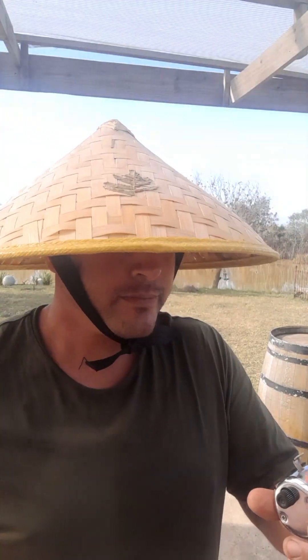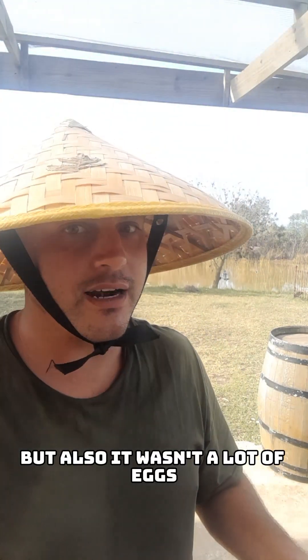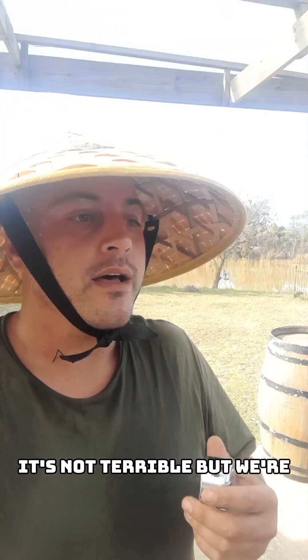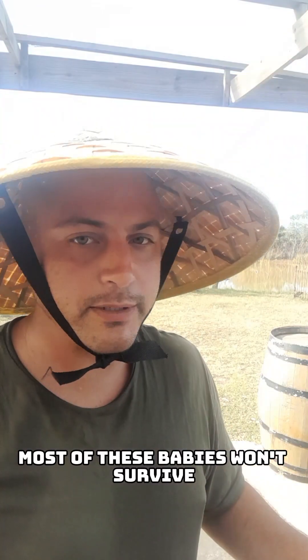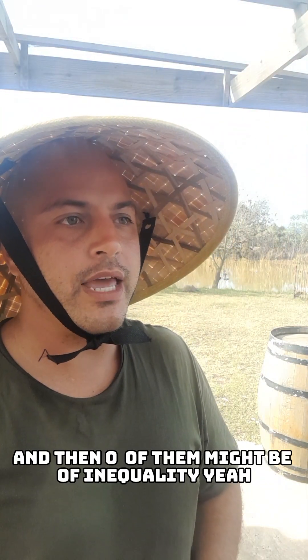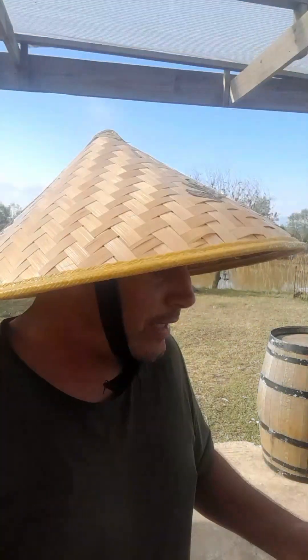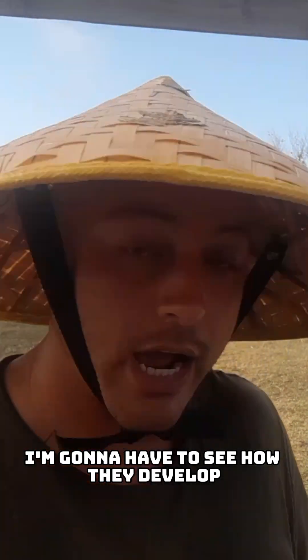I counted about 20, which is not a lot, but also it wasn't a lot of eggs. All things considered, it's not terrible, but we're not going to count our chickens before they hatch. Most of these babies won't survive and then zero of them might be of any quality — they could all be rubbish. I'm going to have to see how they develop.